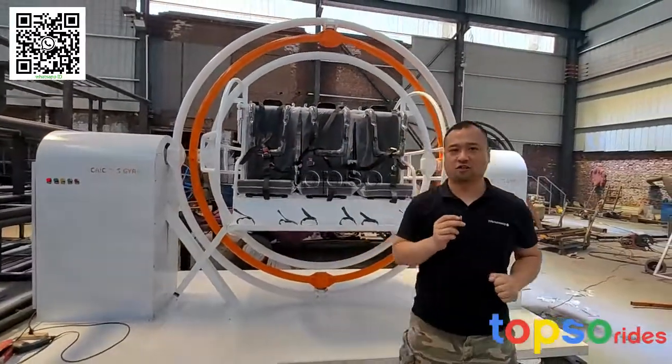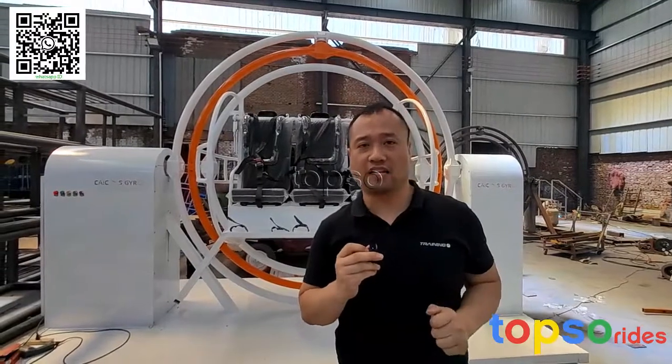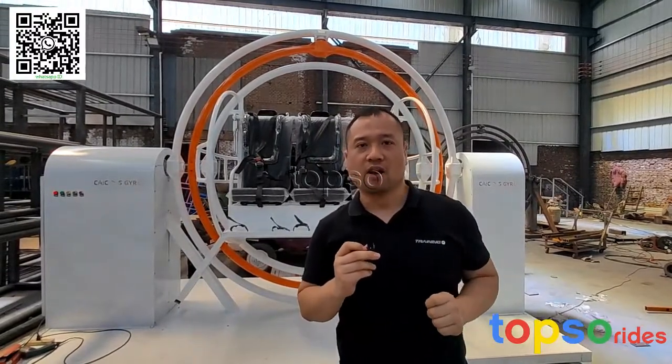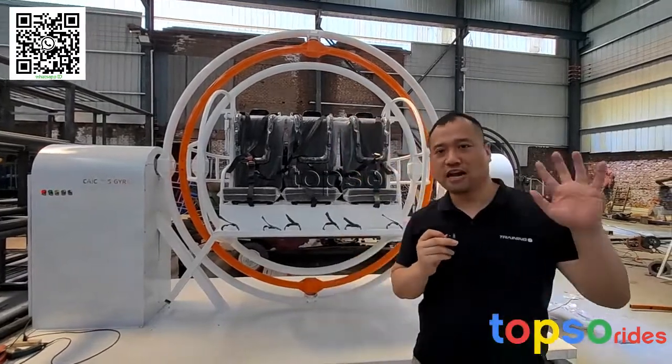Now we finished the test run of our gyroscope rides. If you are interested in our rides, just feel free to contact us. I'm David of Proposal Rides. We will provide the details on the pricing. See you next time. Bye-bye.